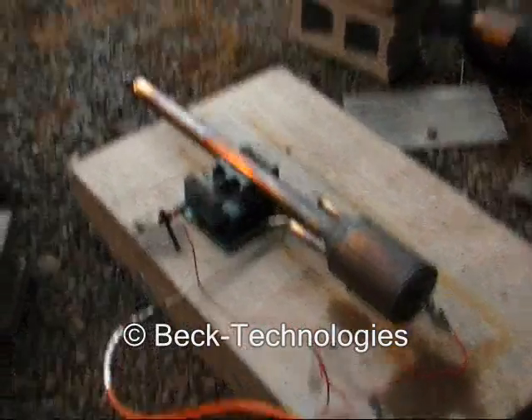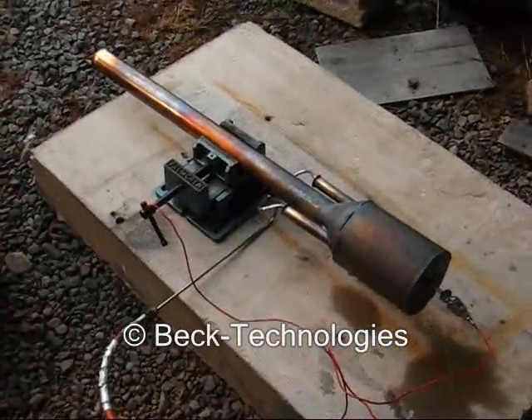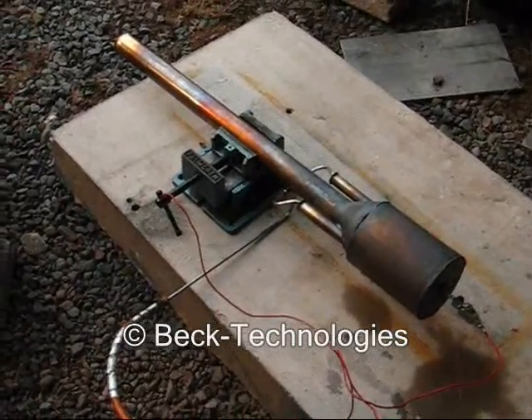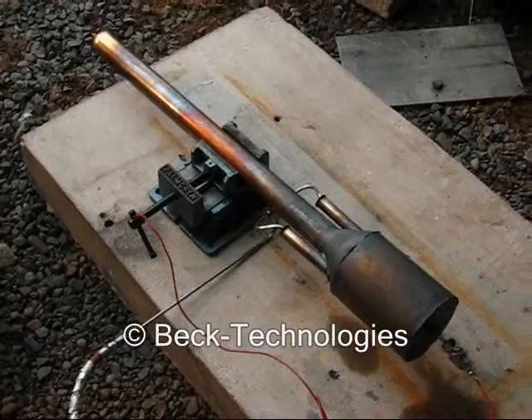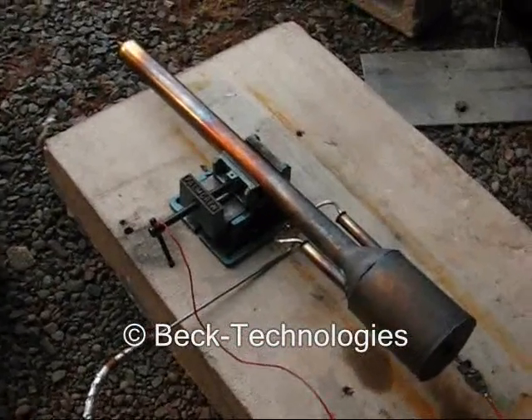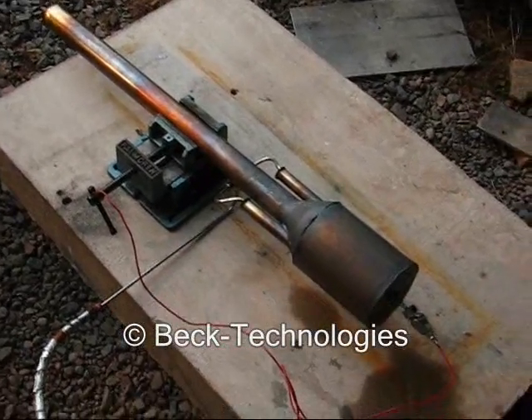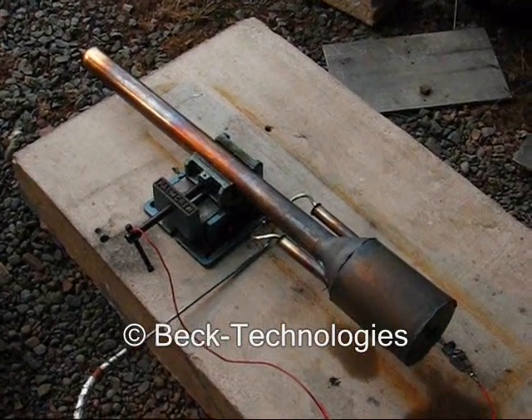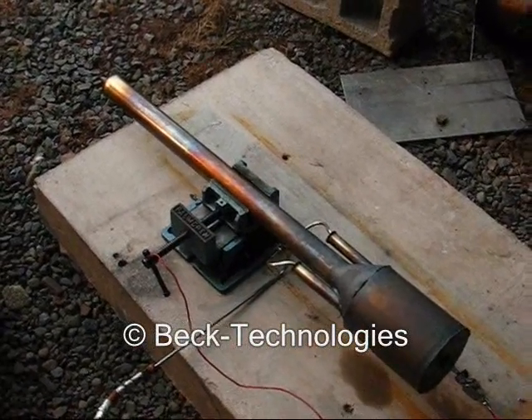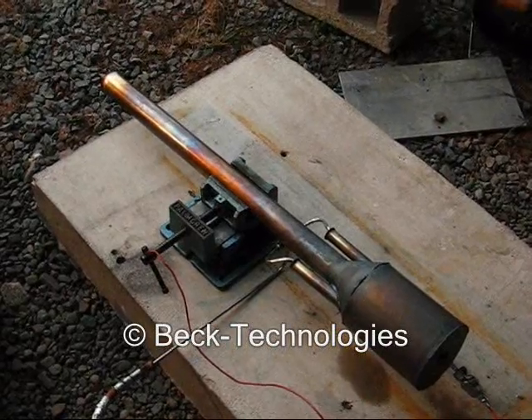This is a 10-pound thrust thermojet. The thermojet is pretty well known for being self-starting. What that means is when you turn on the fuel, the force of the fuel flowing into the engine actually provides enough force to pull in some additional air and mix it in the combustion chamber, and it starts right up all by its own.